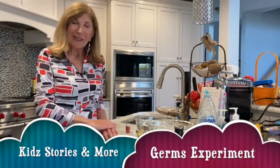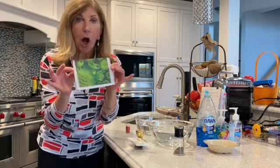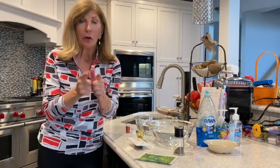Hi everyone, it's Denise here and today I'm going to do an experiment called a hand-washing experiment. What a good time for us to realize how many germs are on our hands and all over every surface that we touch, and that's why it's so important to learn how to wash your hands properly.